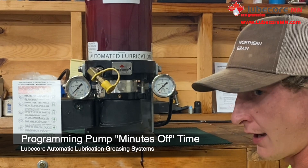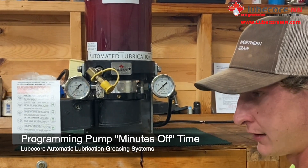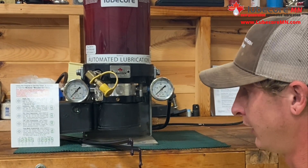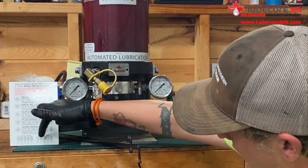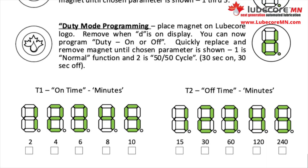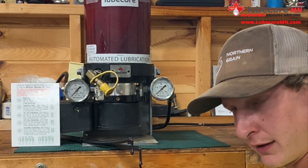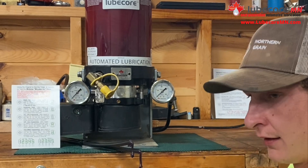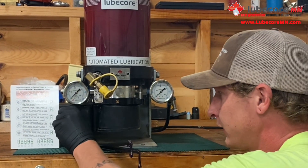Now we're going to the off time programming. This tells you how long the pump is at rest in between on time cycles. Same thing, just different timing: 15 minutes, 30 minutes, 60 minutes, 120 minutes, 240 minutes. That gives you the parameters on how long in between greasing cycles you want on your machine. For this, you're looking for four bars instead of three.